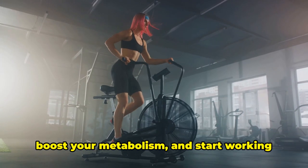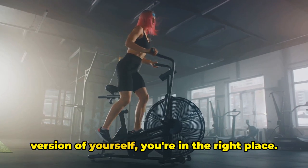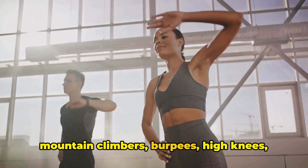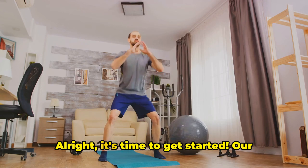So, if you're ready to break a sweat, boost your metabolism, and start working towards a healthier, more energized version of yourself, you're in the right place. Buckle up, because we're about to dive into a world of squats, jumping jacks, mountain climbers, burpees, high knees, plank holds, and bicycle crunches. Alright, it's time to get started.